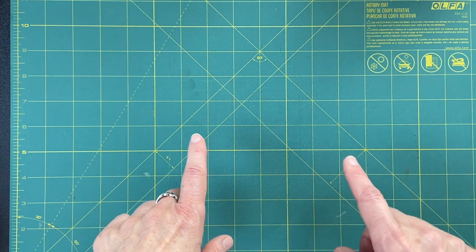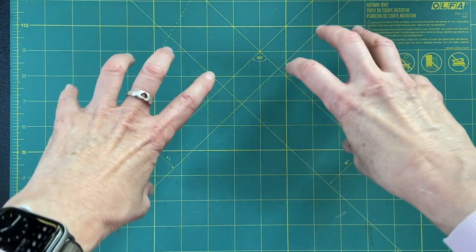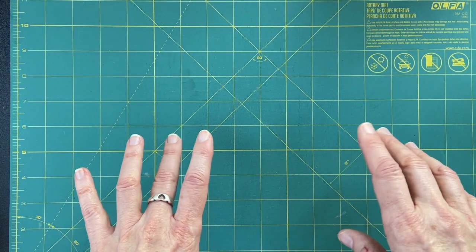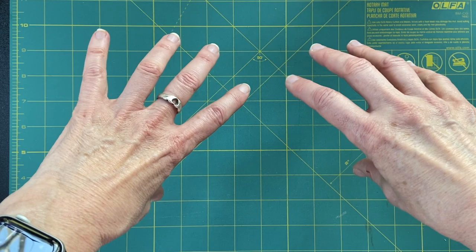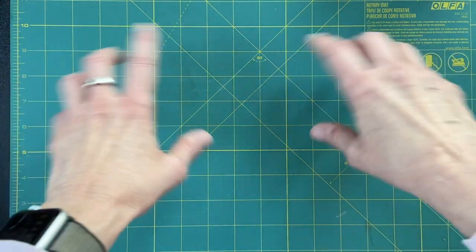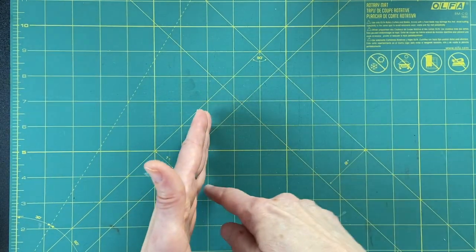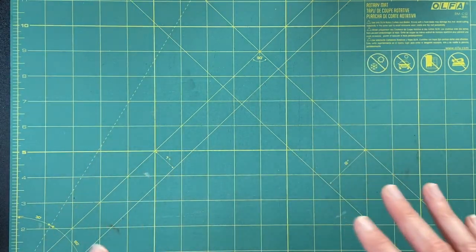But I've been thinking about doing improv curves instead — like quarter circles. One of the quilts I'm working on now, which I showed you in pieces, uses quarter circles to form half circles. I thought if I did quarter circles improv-style, it doesn't matter if they line up to be a perfect circle. Just doing gentle improv curves, then putting four of them together — that's my plan.